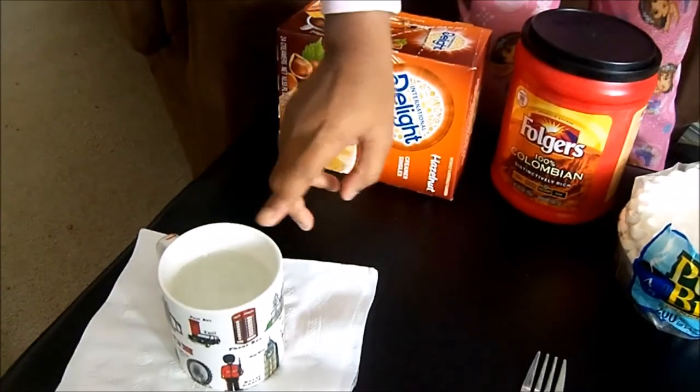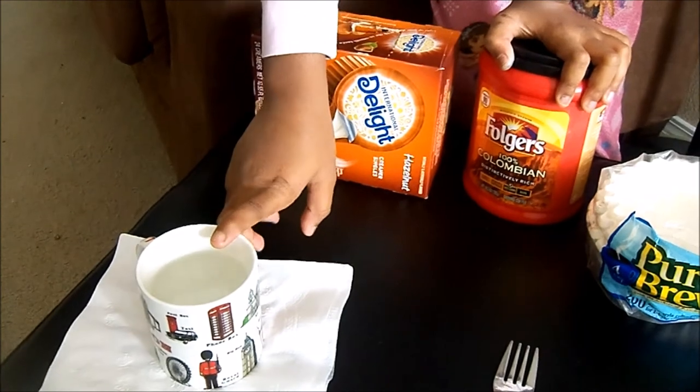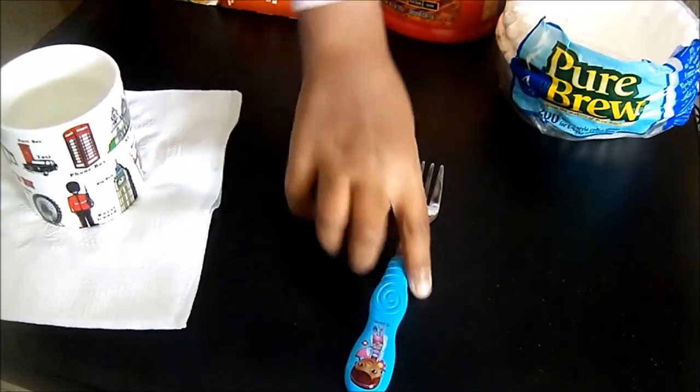You'll also need one cup of water, and then you'll need a spoon to mix it up. Let's get started.